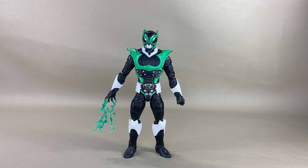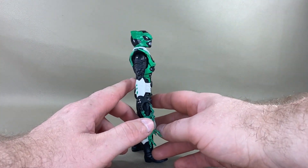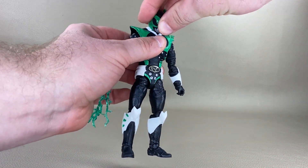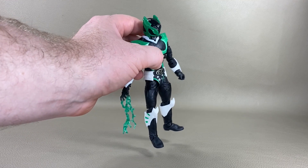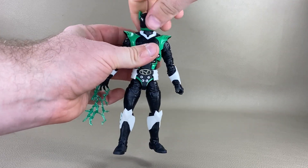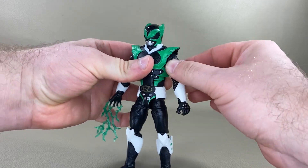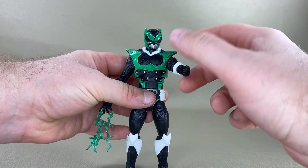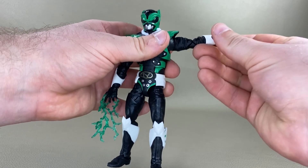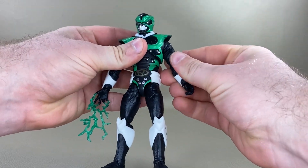Let's take a good look at Psycho Green's articulation. His head won't look up at all — it hits the collar piece, which is very unfortunate. He can look down almost all the way to his feet, which isn't bad. He has virtually no side tilt but does have a full 360 rotation. He can throw the perfect pitch, spinning his arm in a full 360. He has a butterfly joint that's a little hindered by the rubber armor piece. His arm can go back a decent amount, and you get a bicep swivel, double-jointed elbows, and a swivel-hinge at the wrist.